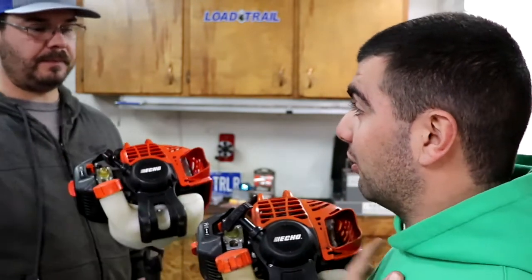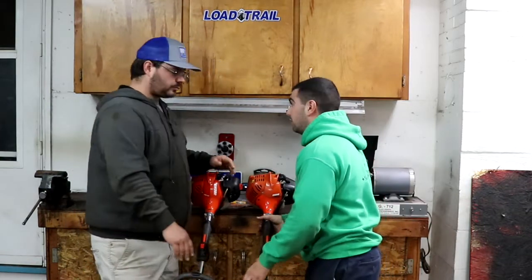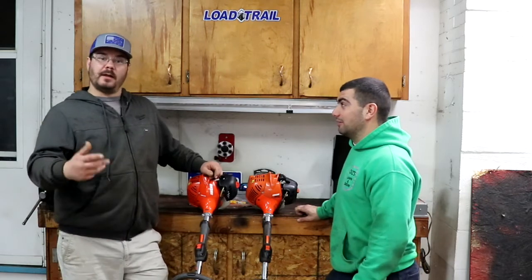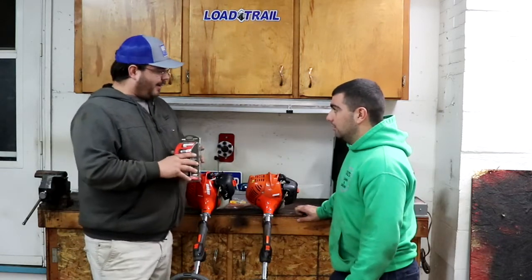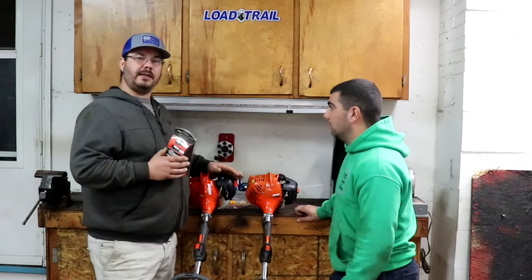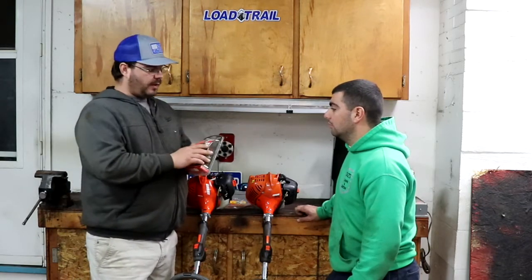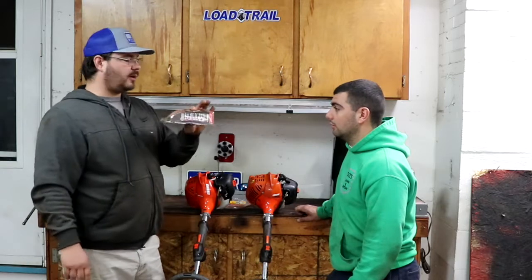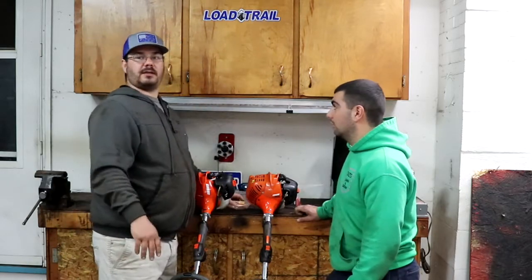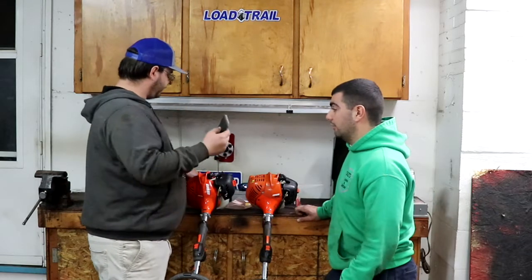Why are there differences between Home Depot and the dealer? Why is the spark plug boot smaller on the Home Depot unit and bigger at the dealer? It's a residential trimmer, and it's all about flexibility — dealer support. And when you're ready for a tune-up, that's where the biggest difference comes in. Echo sells some products at Home Depot and some at dealers. They have residential, commercial, all models.